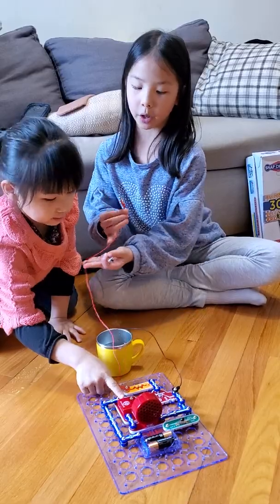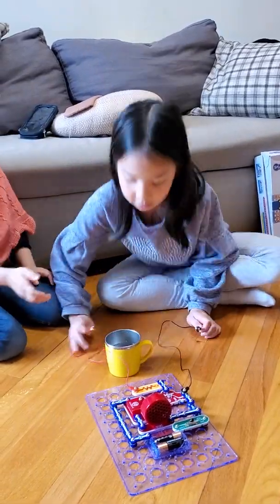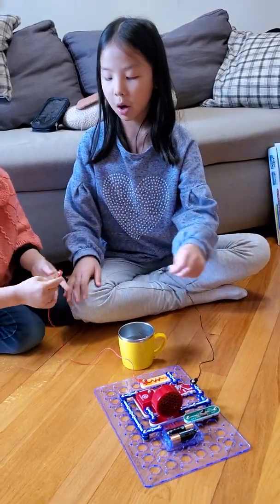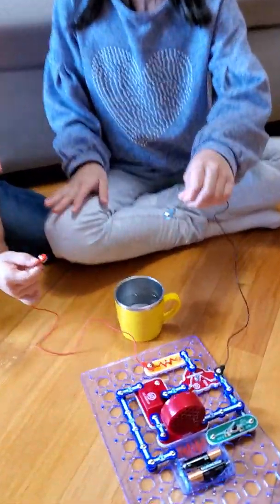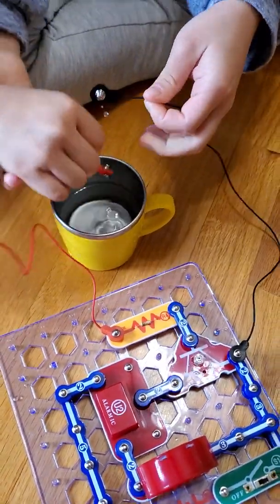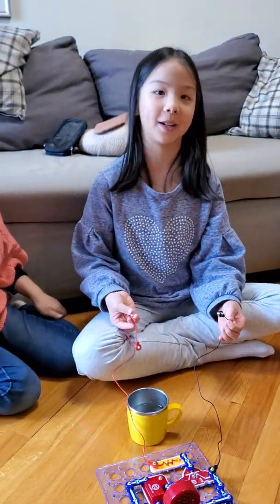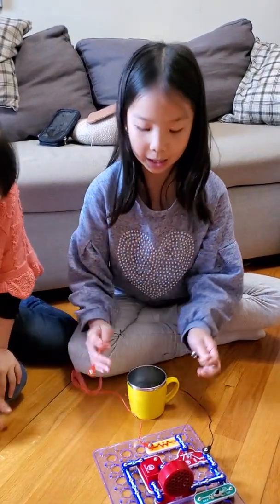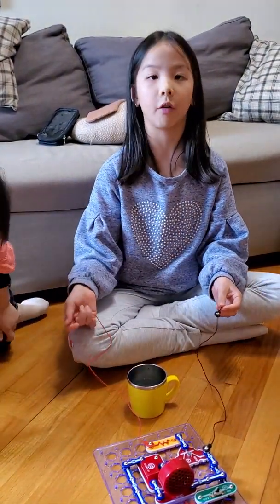So now we're going to see if water is conductive. Miu Miu, please hold this side. I'm going to put them into the water in the count of three. Three, two, one. So that means water is super conductive, because the alarm went off really loudly.